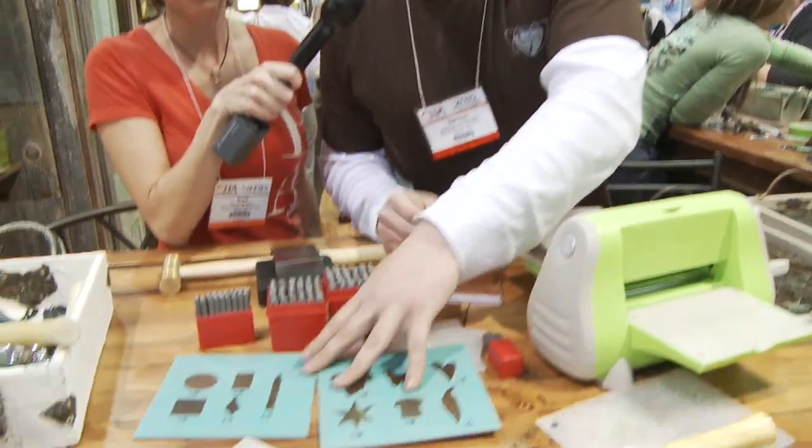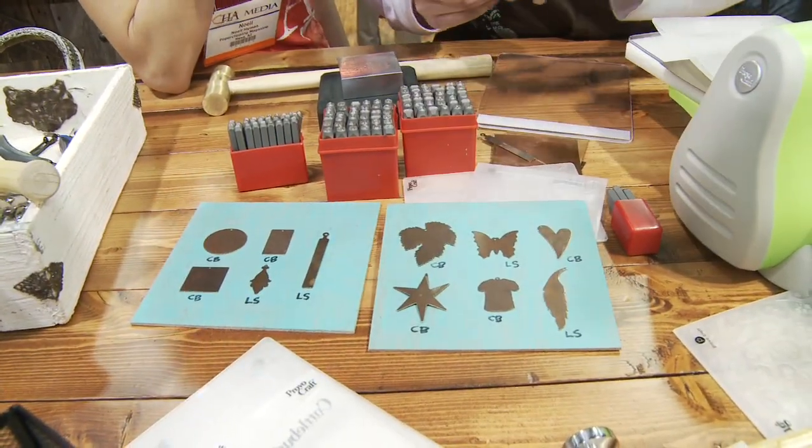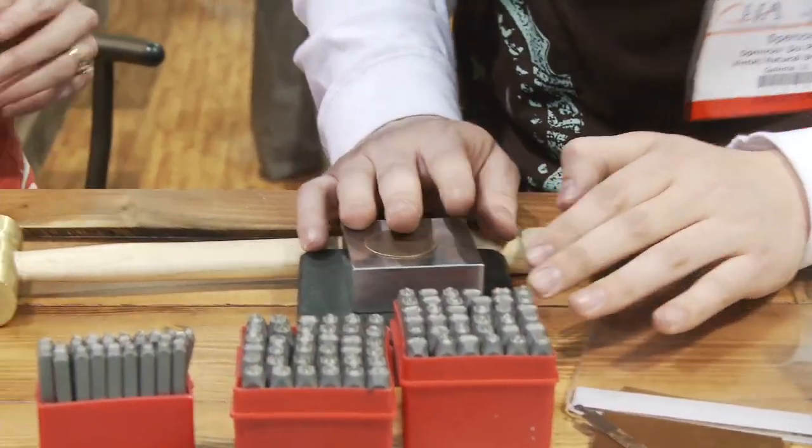What we're doing here at the show is picking any one of these to start with. So let's use this one. How long's your name? We can put your name on here. How about that? Make one just for you.